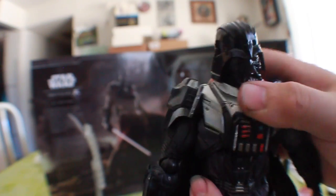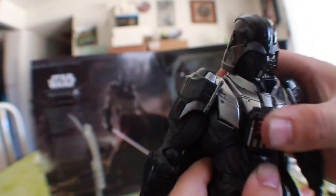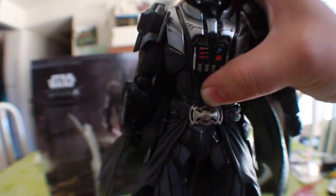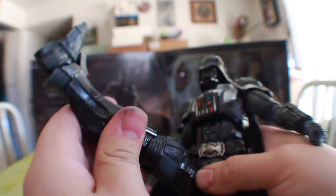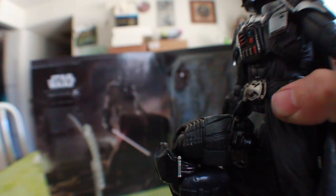Going to the abs — he does have an ab crunch, but it goes more back than forward since he kind of sits forward. The waist is on a rocker piece, which allows you to lean or come really down like he's looking down. His legs come up quite well — more than 90 degrees, so you can have him jumping. At the bottom it's on a ratchet, a little hindered by the guards, but still very nice.